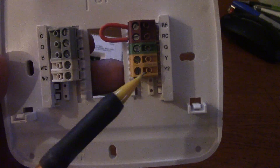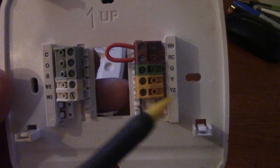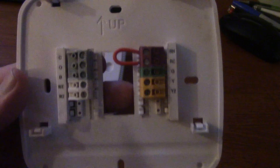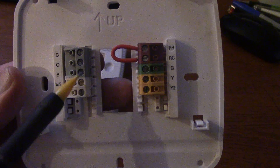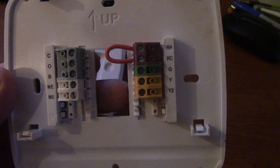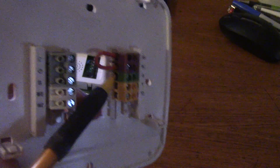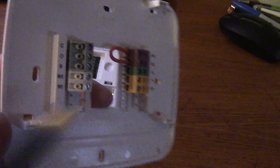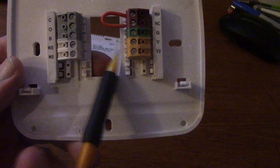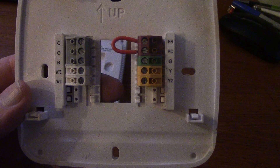We have Y and Y2 — Y here alone would be Y1, and Y2 would be second stage air conditioning. All you do is loosen up the screws with a small flat-head screwdriver, stick your wires in the slot, tighten up the screws, and make sure you have a good connection. Give a little tug on the wires. Congratulations, you've wired up a thermostat.